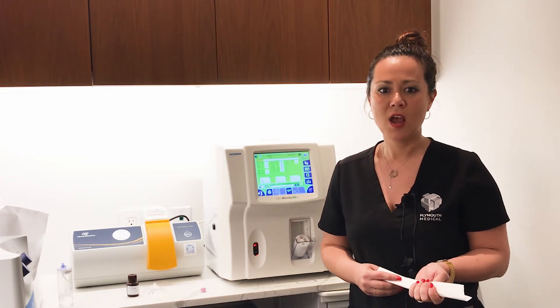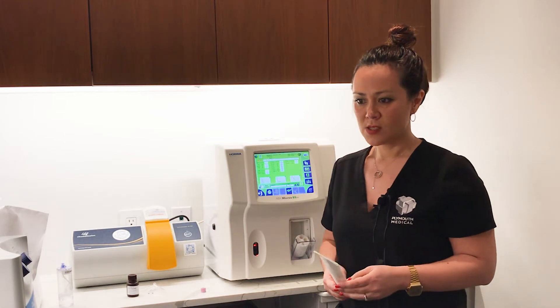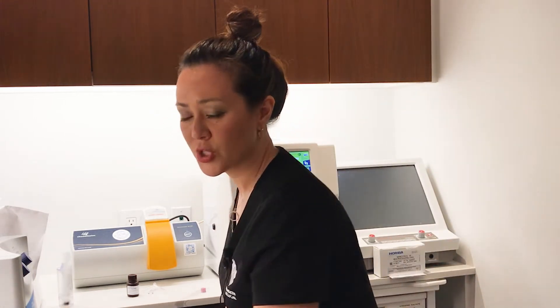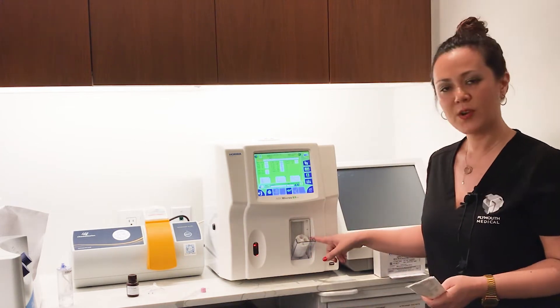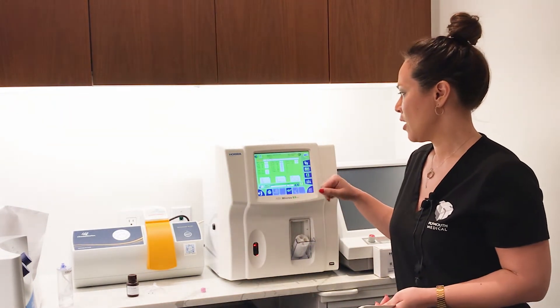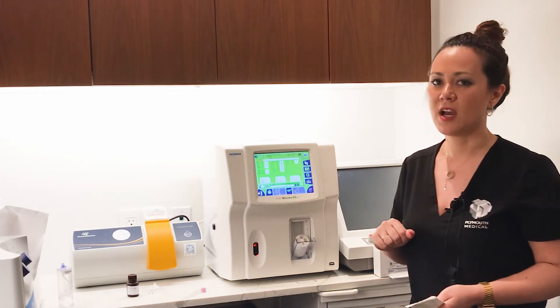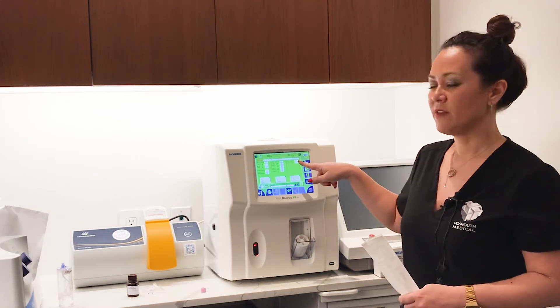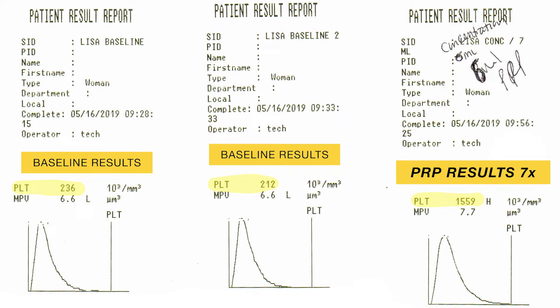We're actually treating a smaller joint today, so we created 6 mLs of PRP. We then took a couple of drops of this PRP into our microtainer sample, and you'll see that the final platelet value here is 1,559. So we took 1,559 divided by 220 on average, and found a seven-time baseline increase over the patient's baseline values.